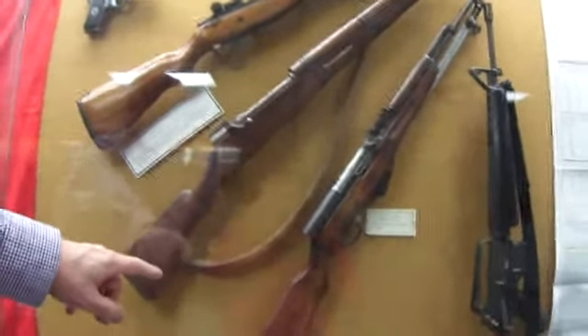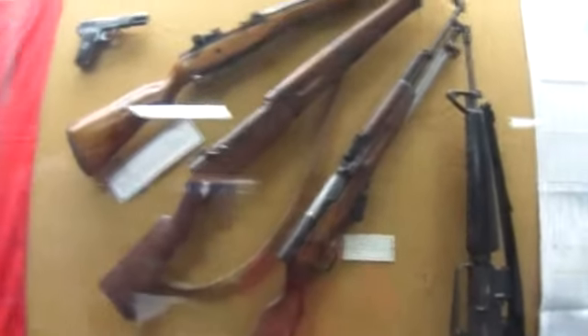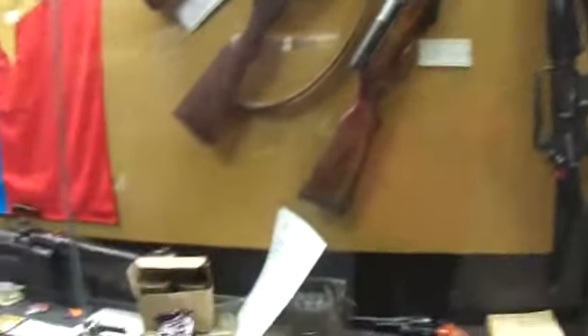This is a Russian SKS, which is equivalent to our carbine. This is an M16A1. The A1 designation means it has the forward assist and the muzzle flash suppressor.